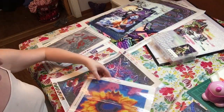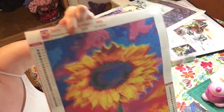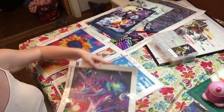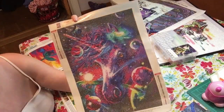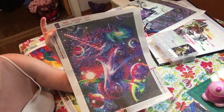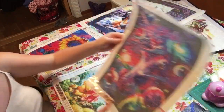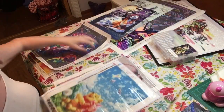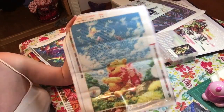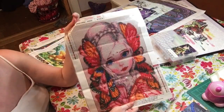Then I got this one — this is a cool sunflower. Then I found this — this is a galaxy unicorn. At first I was having trouble finding where the drills were, but I found them, and I think that would be awesome too. That's a 30 by 40. I got Winnie the Pooh — it's a 30 by 40. And this is a 30 by 40 — this is the Butterfly Girl.